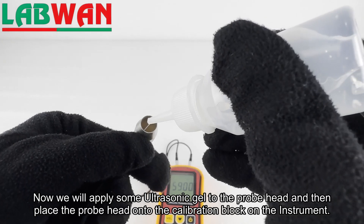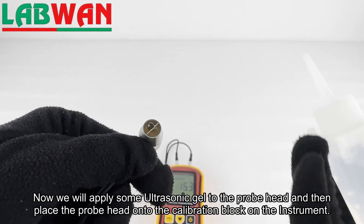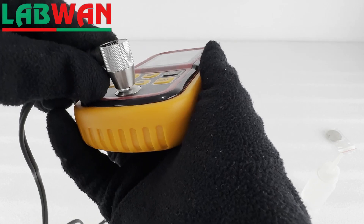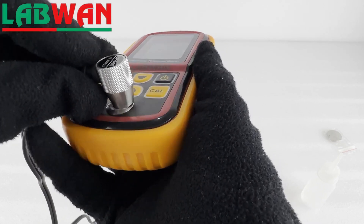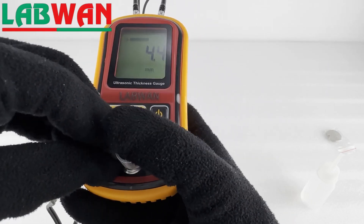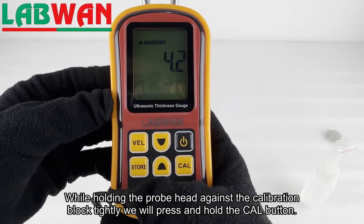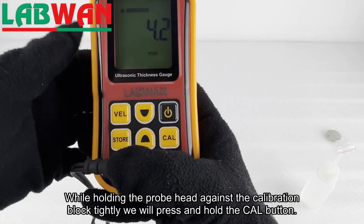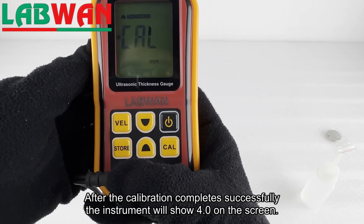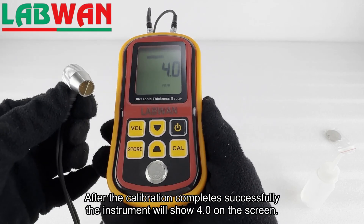Now we will apply some ultrasonic gel to the probe head and then place the probe head onto the calibration block on the instrument. While holding the probe head against the calibration block tightly we will press and hold the VEL button. After the calibration completes successfully the instrument will show 4.0 on the screen.